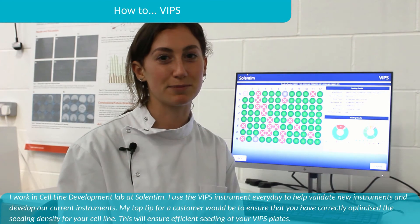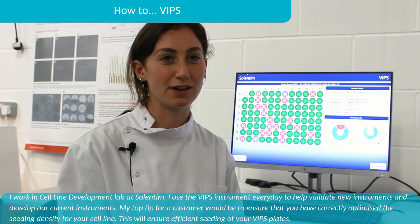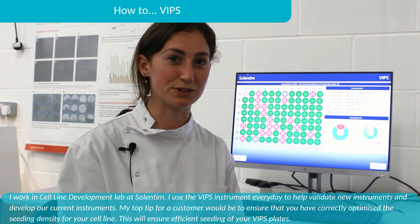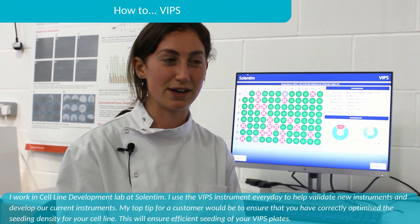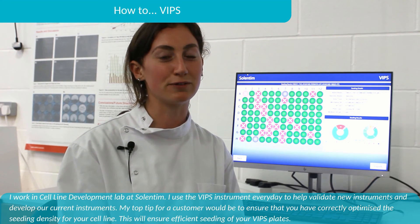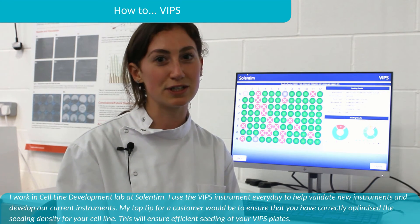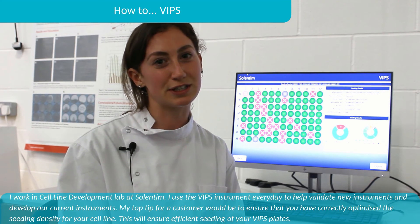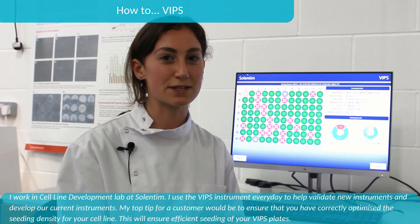I work in the cell line development lab at Solentim. I use the VIPS instrument every day to help validate new instruments and develop our current instruments. My top tip for customers would be to ensure that you have correctly optimised the seeding density for your cell line — this will ensure efficient seeding of your VIPS plates.